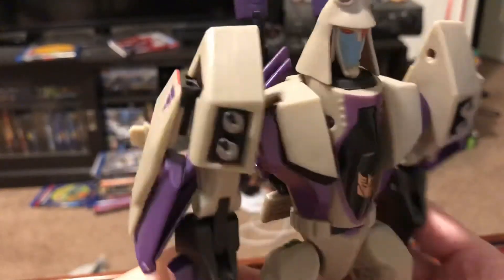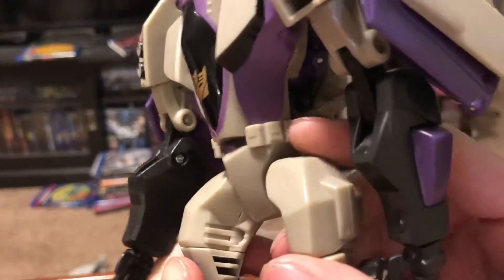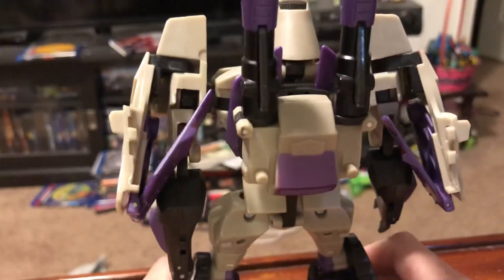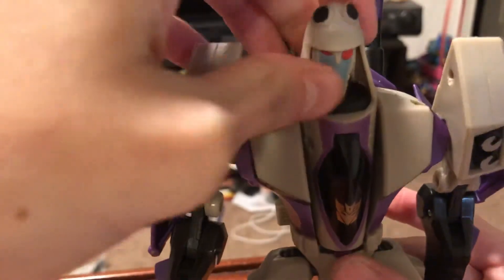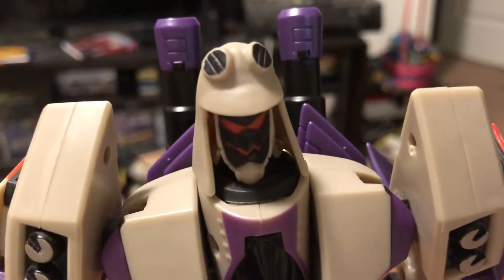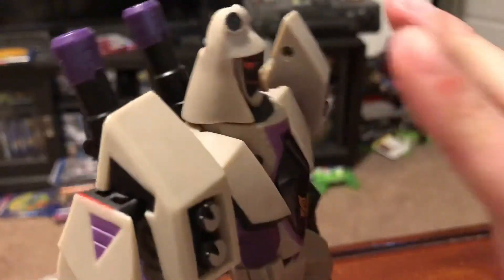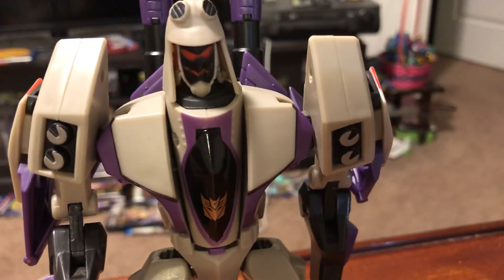For closer-up details, he's got these nice little rivets and a belt around there. At the back, he doesn't really have kibble — you could say these are kibble, but not really. My favorite face to leave him in is the random face — I just love the random face. He's got this nice helmet sort of thing going on. Hope you liked my review of the Animated Blitzwing. See you later guys, bye.